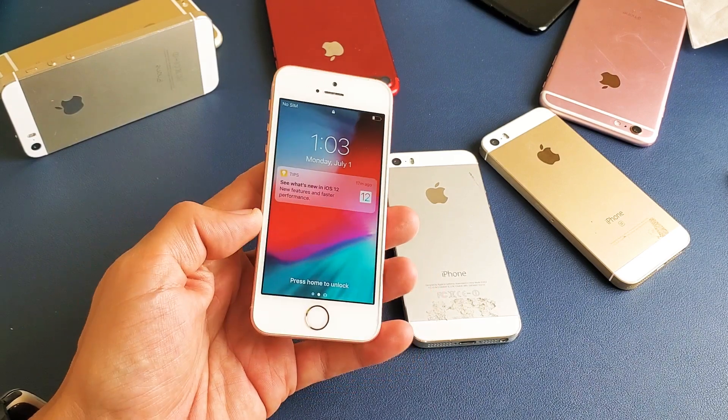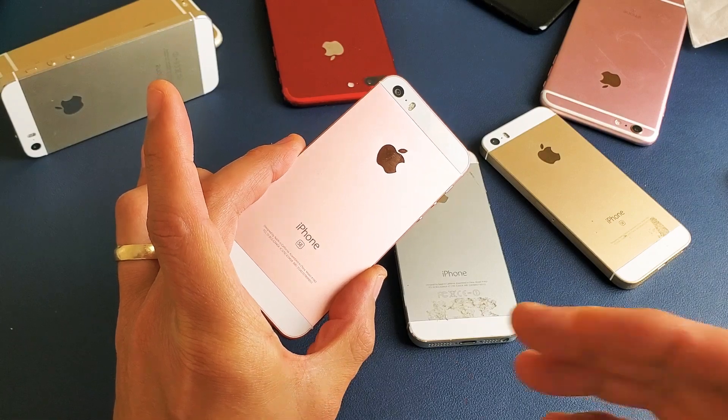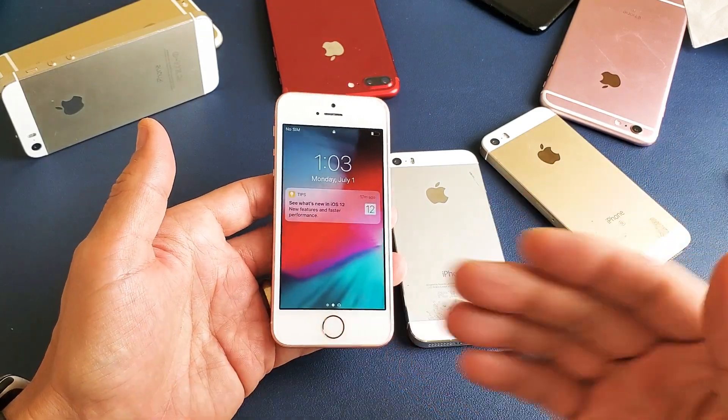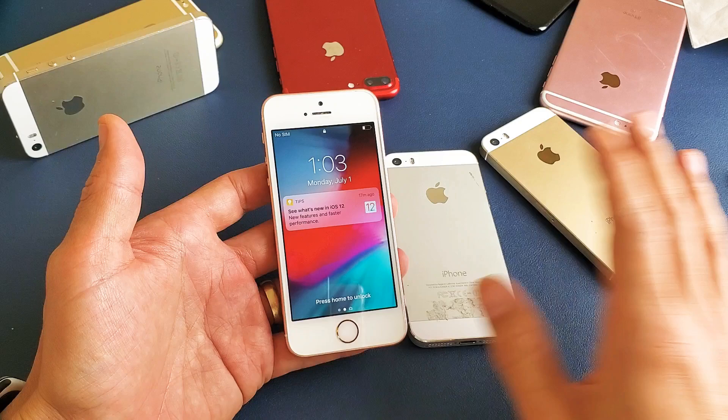Hey, what is going on guys? So you have an iPhone SE and you want to know how to do a forced restart. You want to be able to force your iPhone SE to restart because maybe you're having issues, maybe it's laggy, maybe it's frozen, maybe you have a black screen.